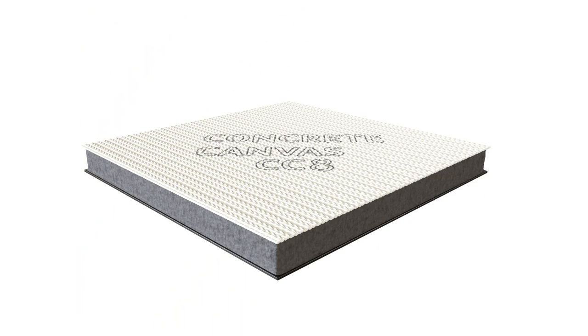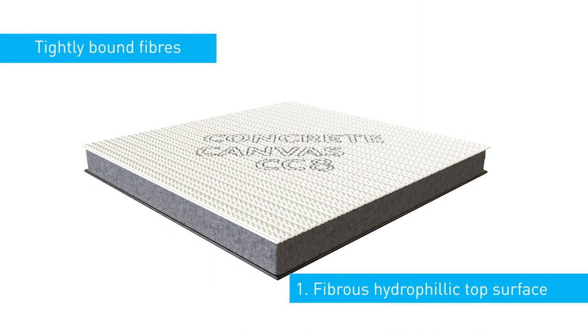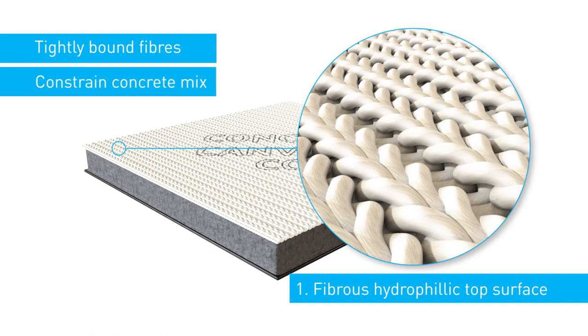Concrete canvas consists of four main elements. The first is a fibrous hydrophilic top surface of tightly bound fibres. These are tight enough to constrain the dry concrete mix within the material prior to hydration.